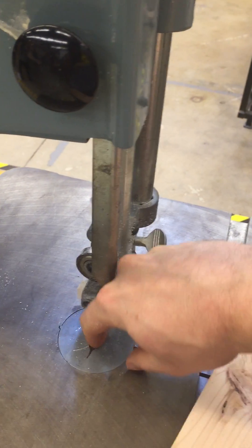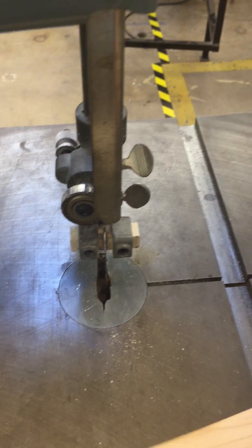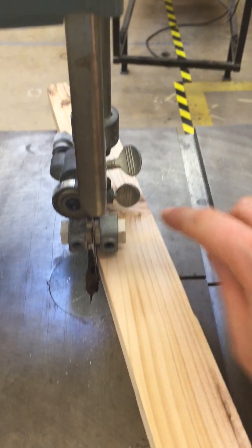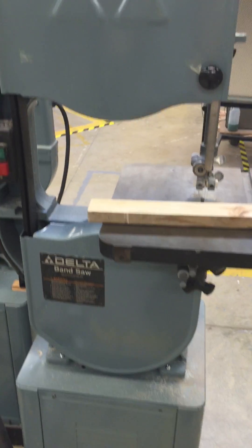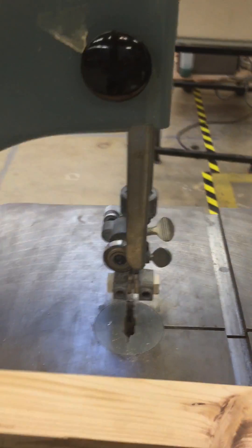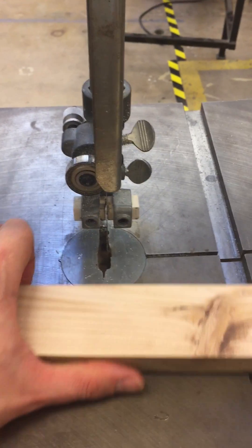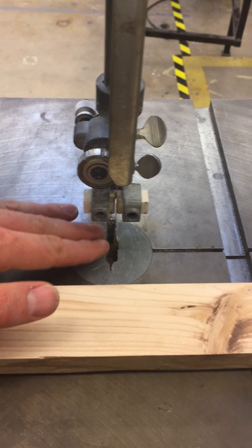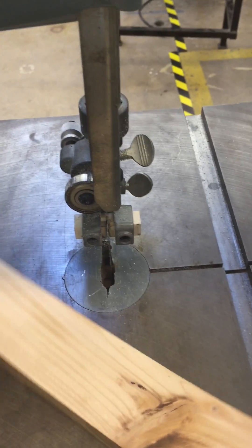This here is called the table, and this here is the table insert — it's a piece of metal that we put in there to cover up that hole. Alright, so blade guides are set to less than a quarter inch, blade guides are not tight against the material, and the wheel covers are in place. Now all I have to do is hit the on and off switch and get started. Before you cut, keep your fingers out of the path of cut — keep them over here and always keep your fingers at least two inches away from the blade. That's about the size of the table insert, so that makes it easy.